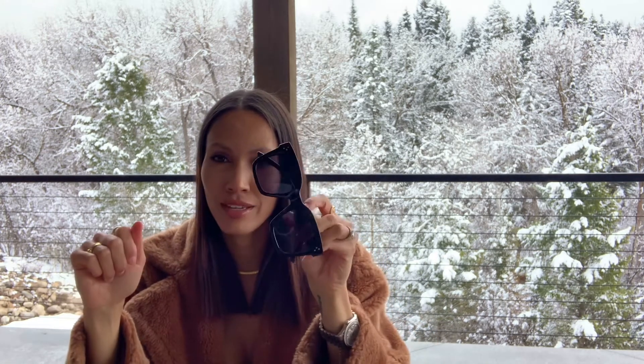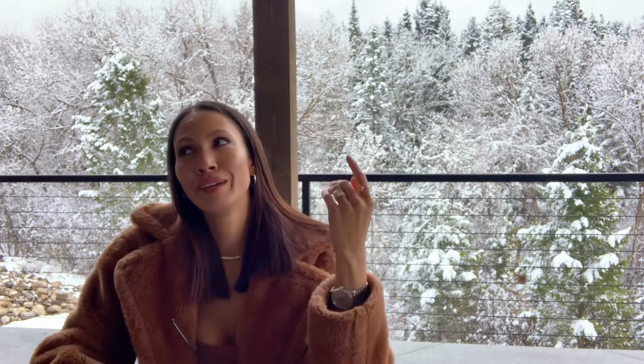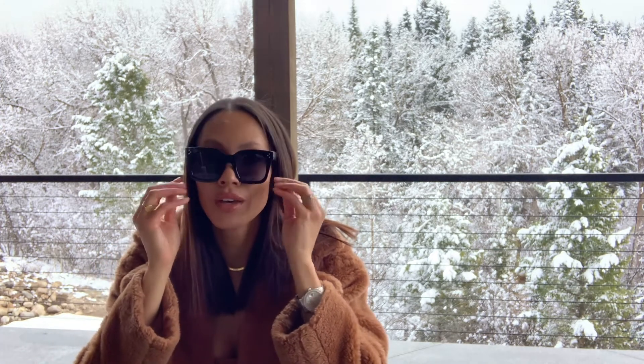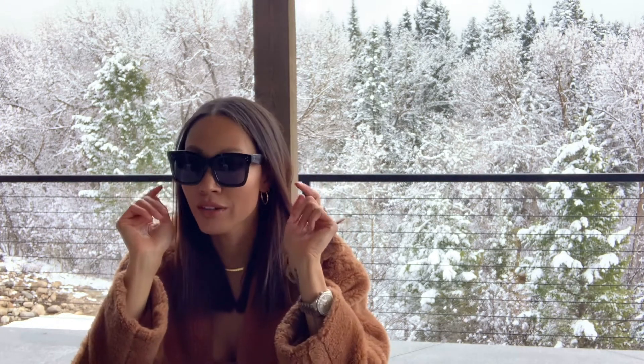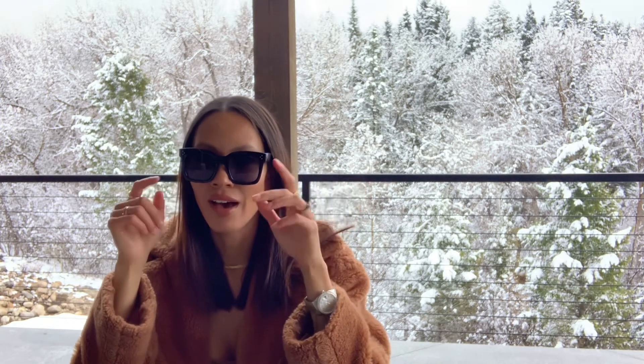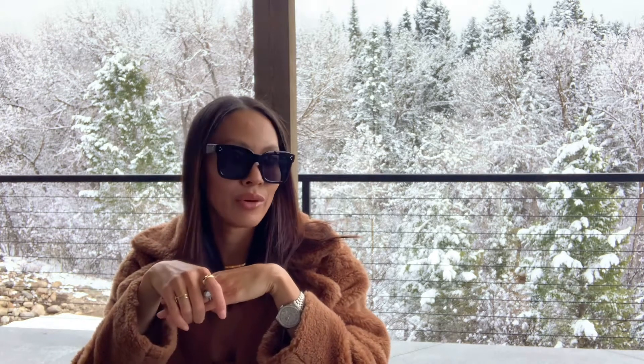Then I have these Celine dupes, which are from Amazon. I used to be all about having designer sunglasses, but once you have kids — if you know, you know — kids love breaking sunglasses, so I now only buy mine on Amazon. These Celine dupes are just so fabulous. They're big, like the 'don't talk to me' sunglasses. I think they were about ten bucks. I'll link everything down below, but I think these are just so fabulous.